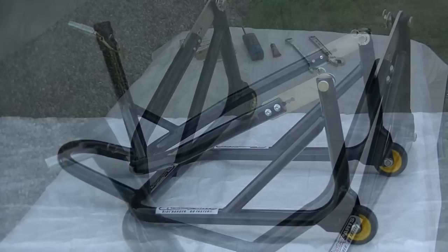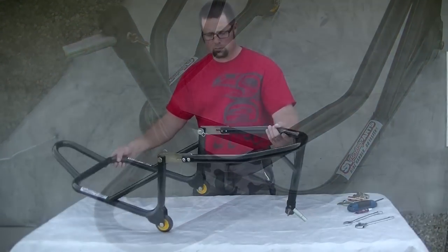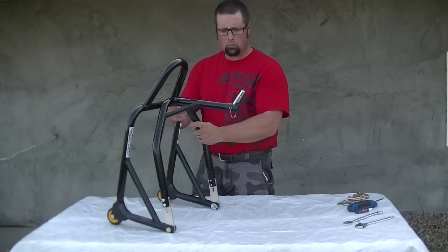Remember, only use the front wheel stand when the rear wheel stand is in use. Using a front wheel lift stand on its own is not recommended.